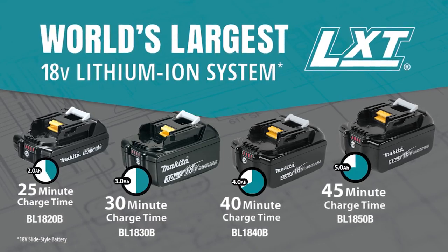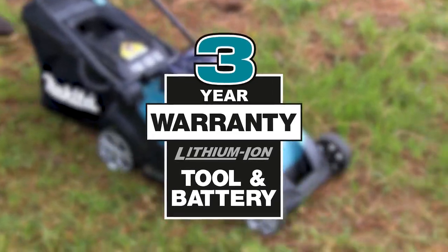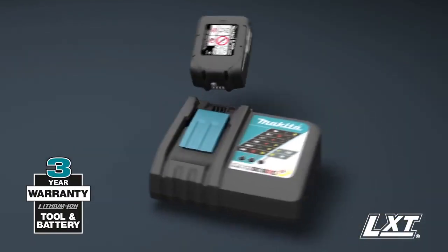With the fastest charge times, Makita lithium-ion tools' batteries and chargers are backed by a three-year limited warranty.